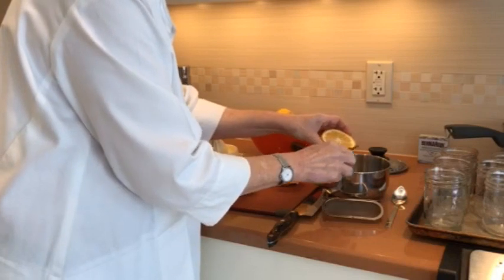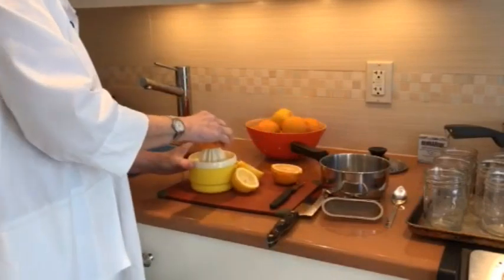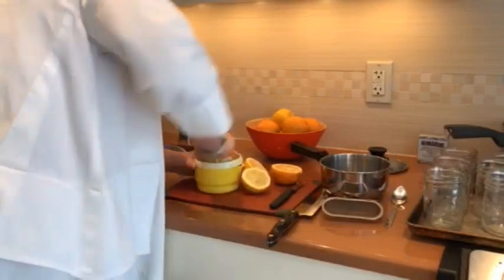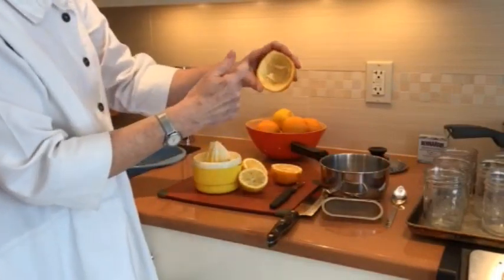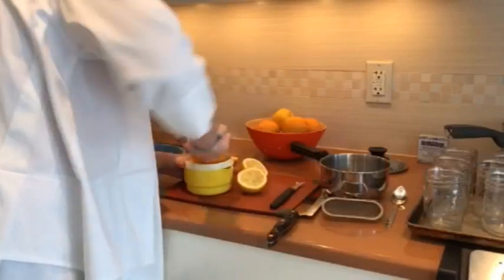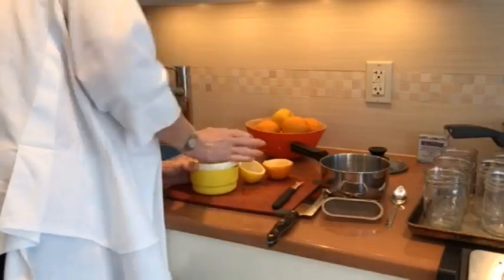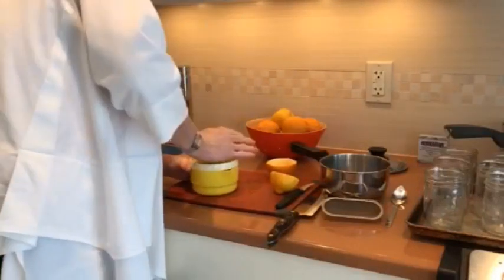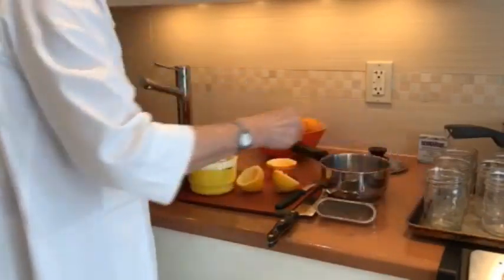After the pips have been taken out, we're going to squeeze the juice out of the Seville oranges. If you have an electric juicer, all the better. If you don't, you're left with an orange looking like this — and that's what you want. You want all the juice out of the oranges and all the pips out. The lemons are the same, and the pips will be left in the top of the juicer. We'll take those pips out and put them with the other pips already in the little saucepan.